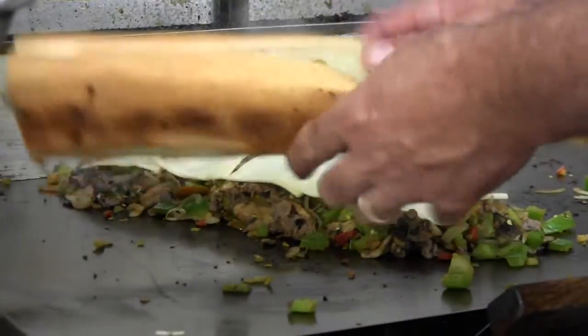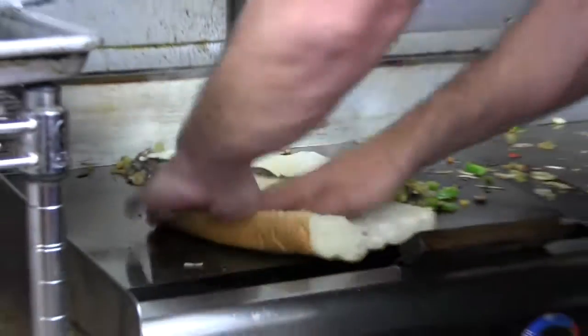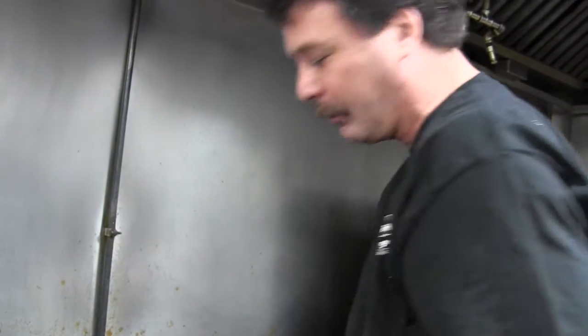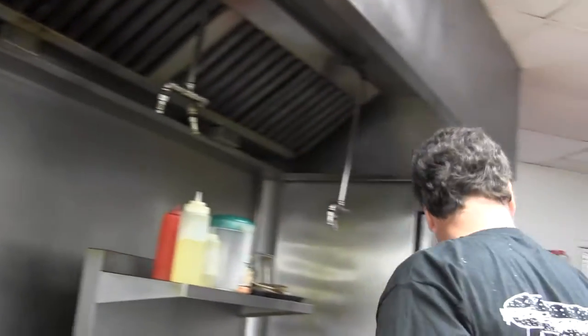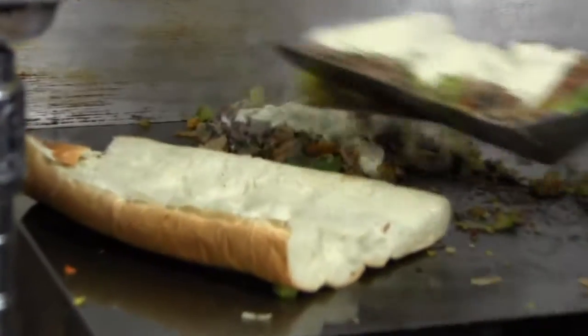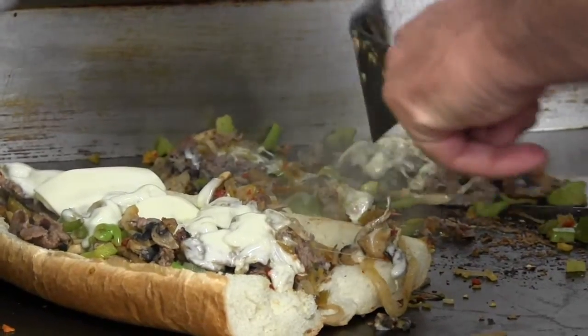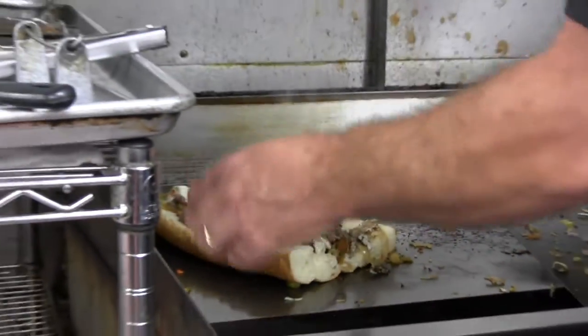While the cheese is melting, I'll open up the roll. In Philly, we have a method — we always pinch out a little bit from the middle just to make more room for the meat, because the best part of the bread is the crust and you don't really need all that dough inside. And that's what we call a whole number four here at the shop.